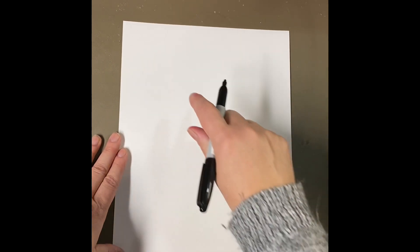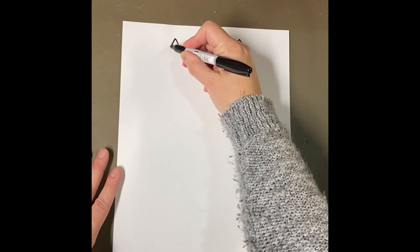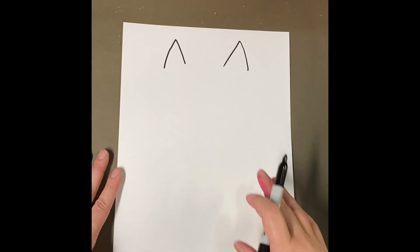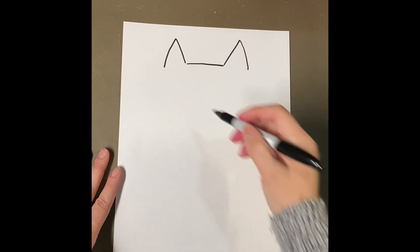You're going to hold your paper vertically — tall like a tall building. We're going to start at the top with Pete's ears. We just talked about shapes, and Pete's ears are triangles, so I'm going to draw the top of a triangle on one side and the top of a triangle on the other side. I'm not going to draw the bottoms because we need to connect his ears to his head. I'm going to connect these two lines with a straight line.